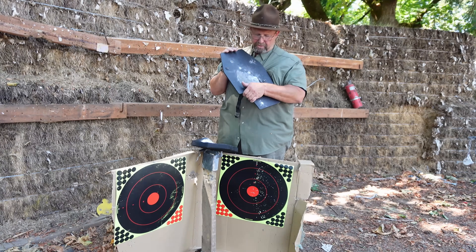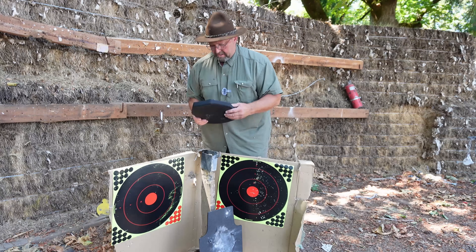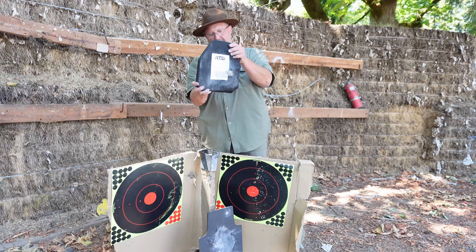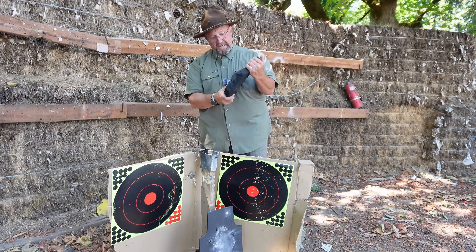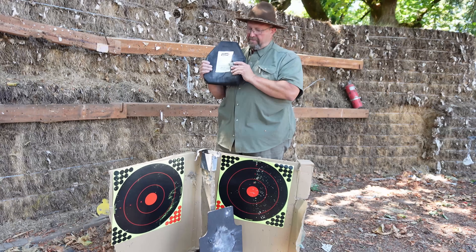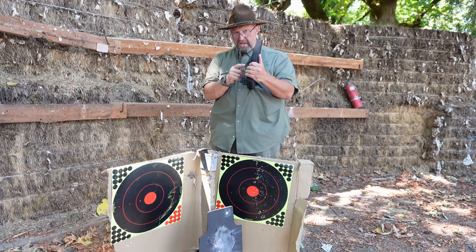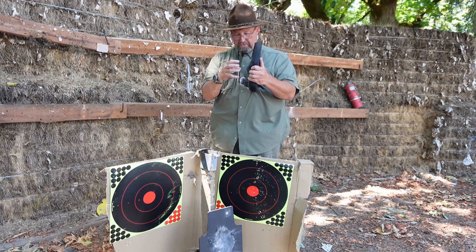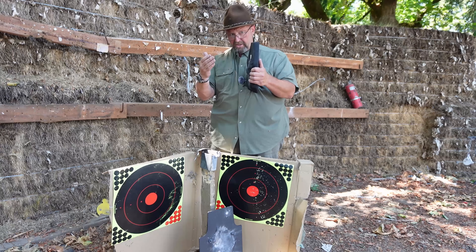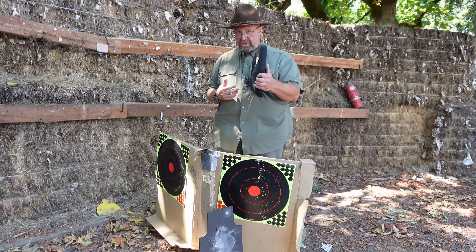Setting that aside — the 30-06 bulged out a lot but did not go through on the other plate. So good news: even though it's not rated for it and even though it put a heck of a dent toward your body, it didn't go through. And I don't think there's enough indentation toward you to go through the padding of the carrier — the RTS ones especially — and then break bones and cause other damage in your body. Yes, it's going to hurt, we know that.